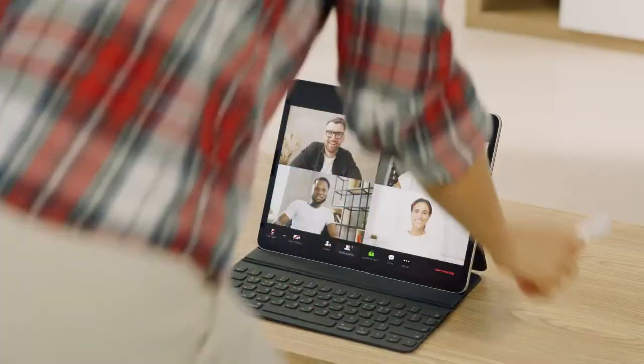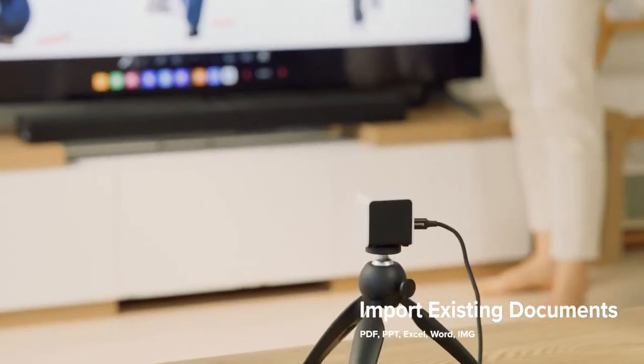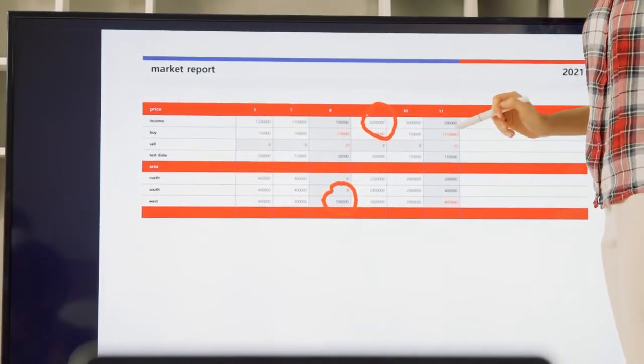Now let's take a look at how V-Board is used in virtual meetings. Import PDF, PowerPoint, Excel, Word, or an image file, and annotate directly on your work. Communicating ideas becomes so easy it'll feel like you're meeting in person.